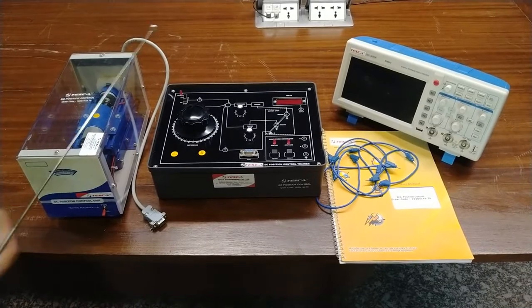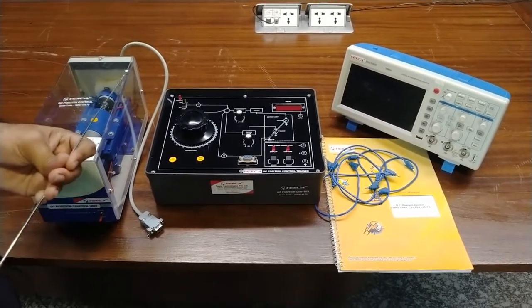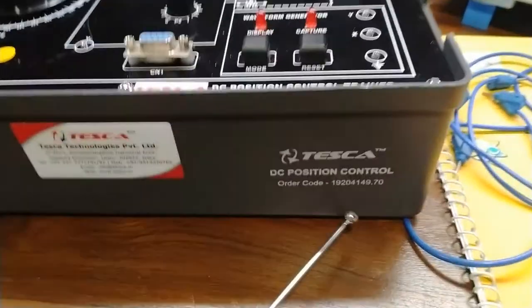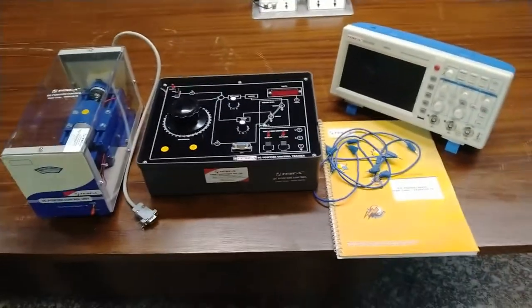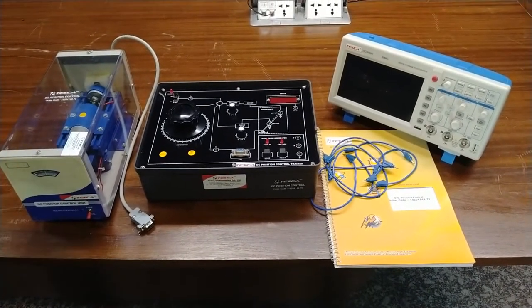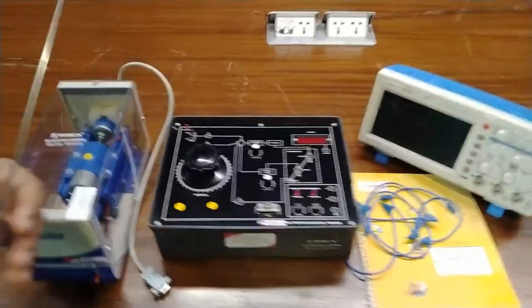This is our trainer kit to perform the DC position control with this DC motor. The order code for this trainer kit is 19204149.70. By this order code you can find out the specification and you can also purchase this kit by visiting our website which is www.tesca.in.